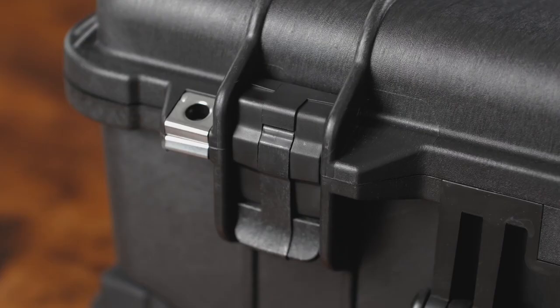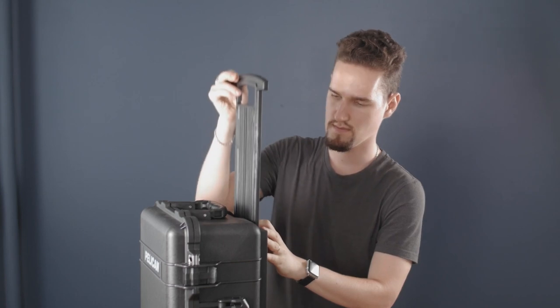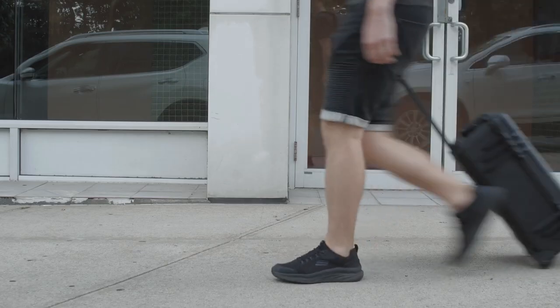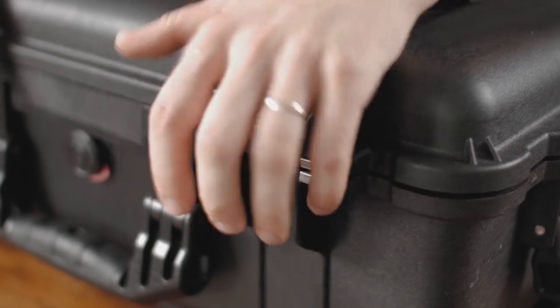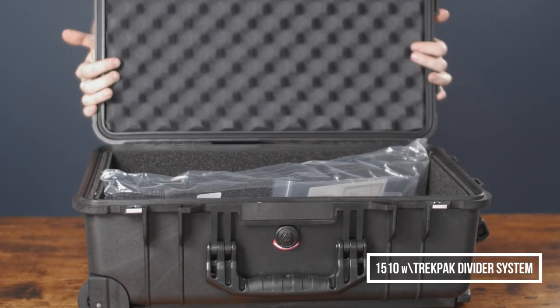Of course, it looks much more mobile, sturdy, and more expensive than a backpack. But the plastic handle that bends easily, the small size of the wheels which sometimes get stuck, and the bubbling plastic inside confused me a lot. I thought it could be easily improved, but why it wasn't done remains a mystery. You can buy it in several modifications — I have the modification with the padded divider system because I wanted a tough case.